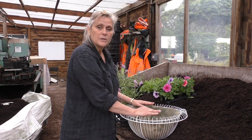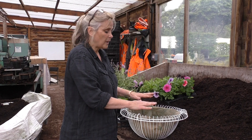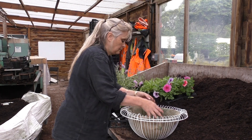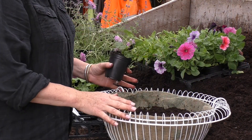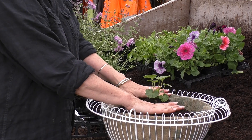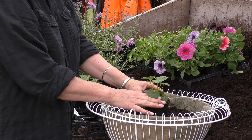The first thing I do is just partially fill the basket. I've stopped at the point where the plants will sit comfortably on top, allowing enough room for their root balls.